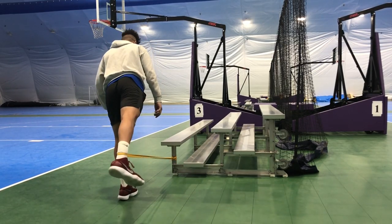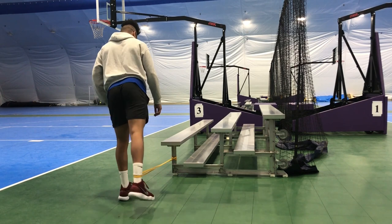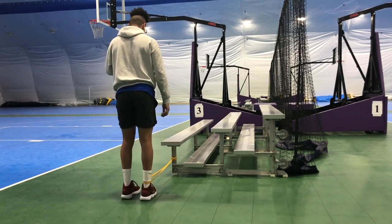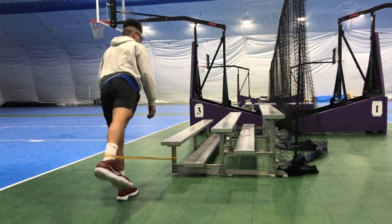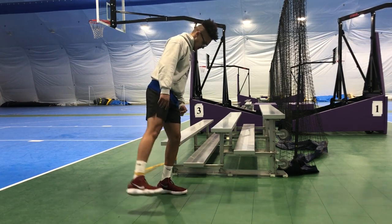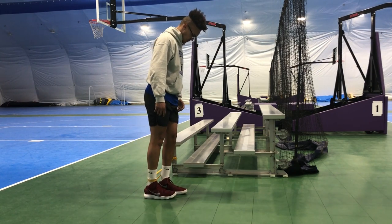Now we're gonna get into some band leg lifts to further activate our glutes. Take a band, tie it around a pole or bench or anything that won't move, and put your leg in the other end. You're going to lift your leg going backwards, making sure you're really contracting your glutes so they're doing the work. Don't bend over — stand as straight up as possible and keep your leg completely straight so it doesn't turn into a hamstring exercise. Then we're gonna do leg lifts to the side. Keep your legs straight and feel your glutes and outer hips working to lift your leg to the side, ensuring those glutes and outer hips are active so your knees don't carry too much force.